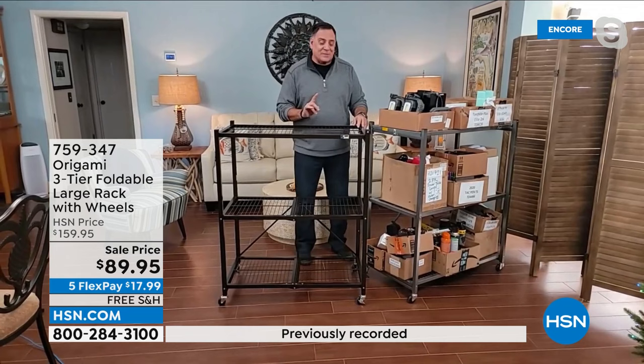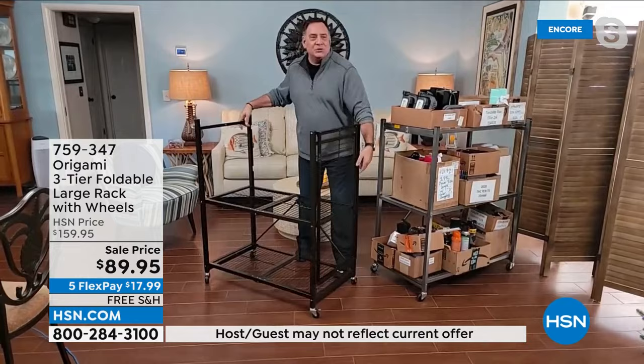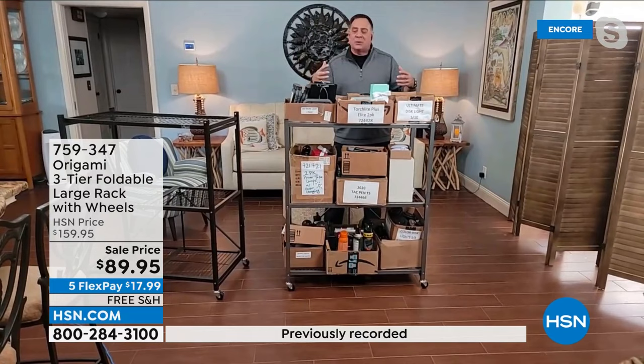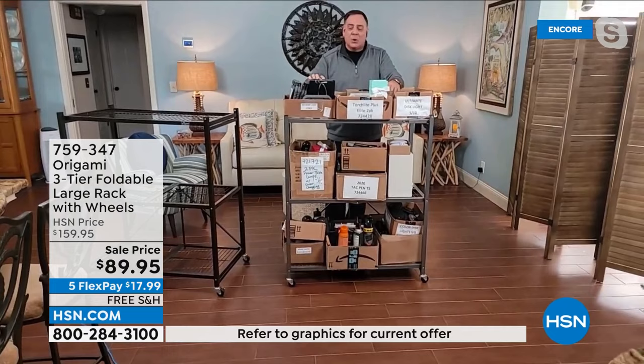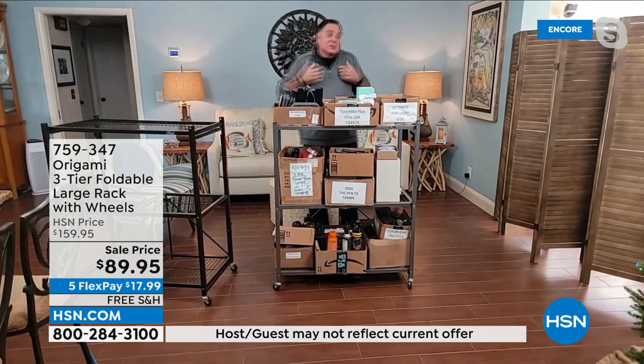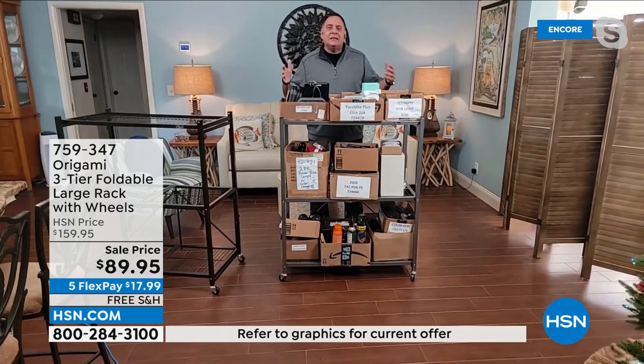You can go from having this flat packed in a box to fully set up within moments — it's like instant gratification, immediate satisfaction to organize. To be authentic, this is actually out of my office. These are all Origami products, completely full. My wife Kelly likes to label everything, so I've got all my lights and whatever I need on here. When you get this piece of origami at home, you will immediately start organizing.